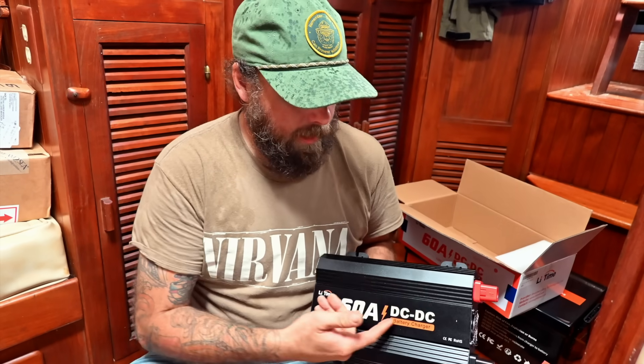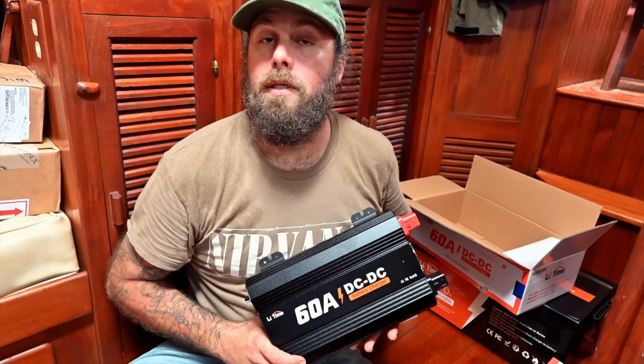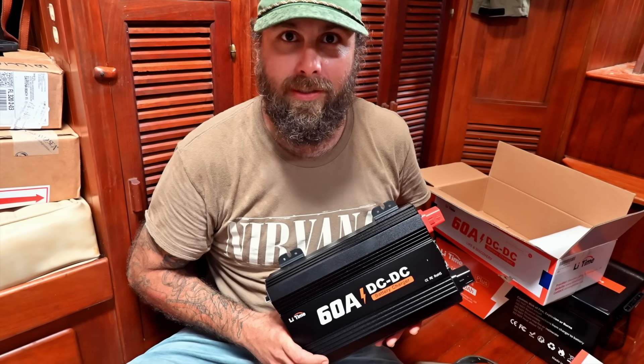This is my 60 amp DC to DC charger. What this will do is allow me to charge our battery bank with the alternator, which is awesome, especially on our ride home because we're motoring most of the way. So hopefully we can keep the battery topped off at all times.